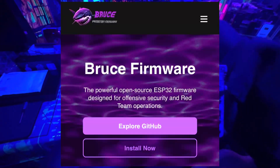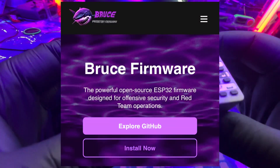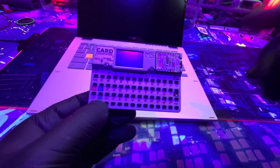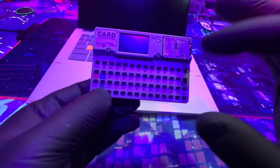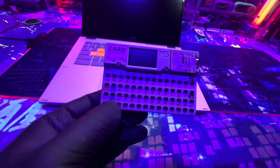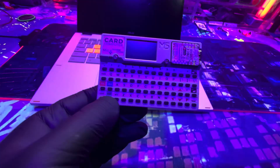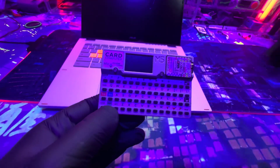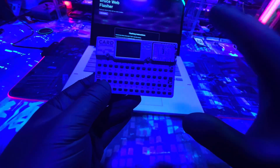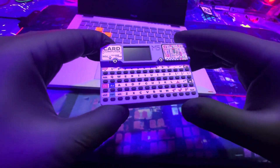You have to flash a third-party firmware onto it. Today we'll be putting Bruce firmware on this. While I'm recording this video, Talking Sasquatch just released a video where he puts a launcher on his and is able to boot into firmwares like Bruce and others. In this video I'm just putting Bruce on there, but go check out his video. I'm going to show you the easiest ways possible to get this thing up and running as a pen testing gadget.